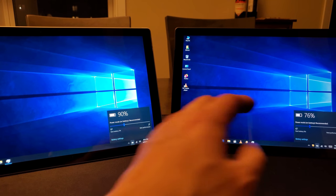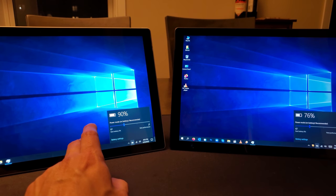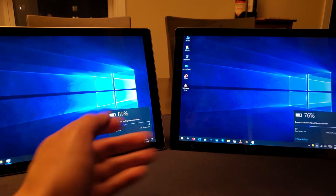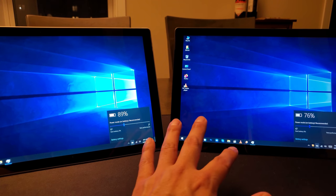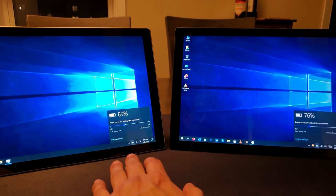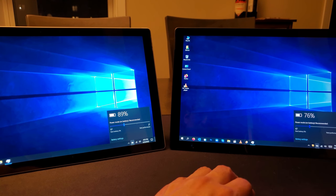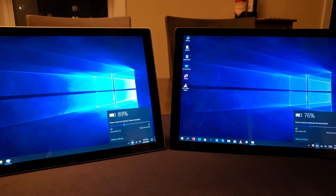Jumping back to the topic of battery life: I didn't have the 7 Plus at full charge — it was around 80 to 83 percent when I started this video. The Surface Pro 7 was at about 98%. I've been using both all week — I leave Outlook open, an internet browser window open, and just put each device to sleep by hitting the power button, then wake it right back up.